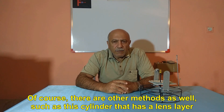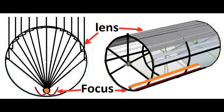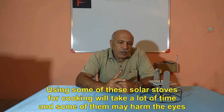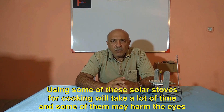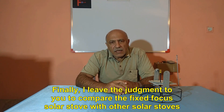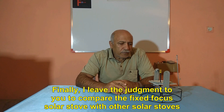There are other methods as well, such as this cylinder that has a lens layer. And the best of them all is to use a solar dish. Using some of these solar stoves for cooking will take a lot of time, and some of them may harm the eyes. Finally, I leave the judgment to you to compare the fixed focus solar stove with other solar stoves.